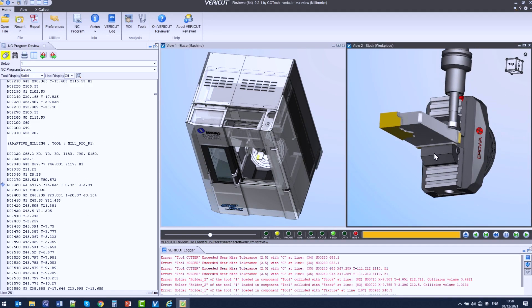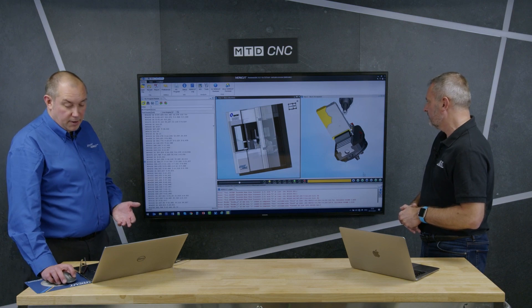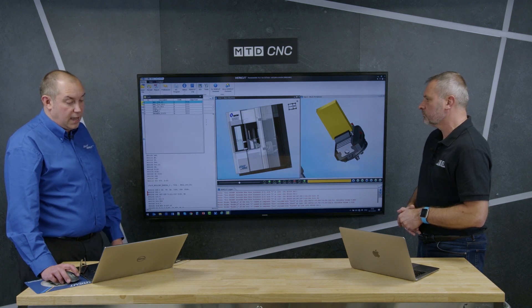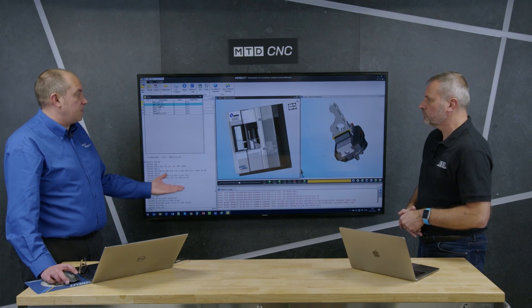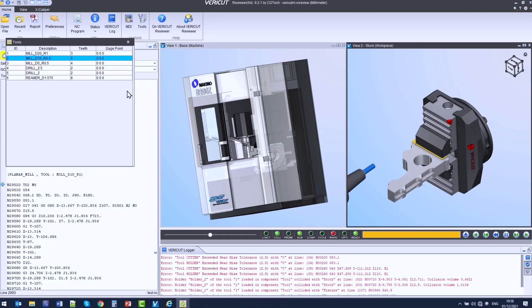You simulate through just as you would — you push play and you can see exactly what's going to take place on that machine. It's such a failsafe. One thing I really like about it is you can look tool by tool. If I select a tool and I want to see everything that takes place between tool one and tool two, you just click and that's what tool one is going to machine.